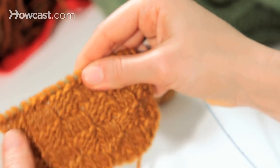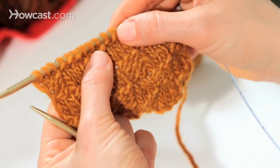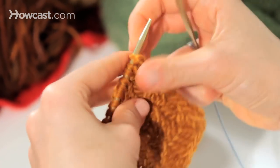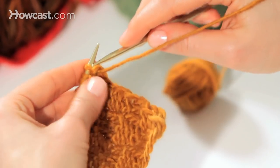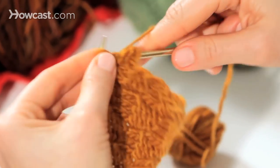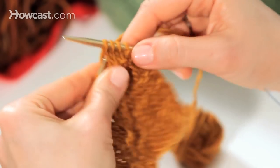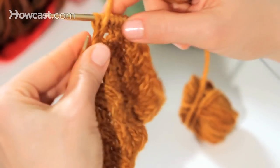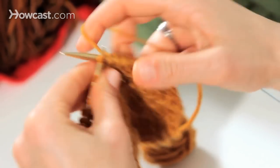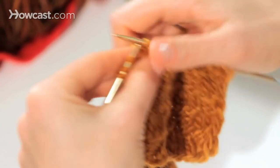Here we can see it has made the switch: on top of the stockinette I see the beginning of reverse stockinette, and on top of the reverse stockinette I see my little V's — the beginning of stockinette. Now let's look at the back. We're going to continue to knit them as we see them — I see purls, so I'm going to purl, then move the yarn and knit three, just continuing what I've established in the last row.